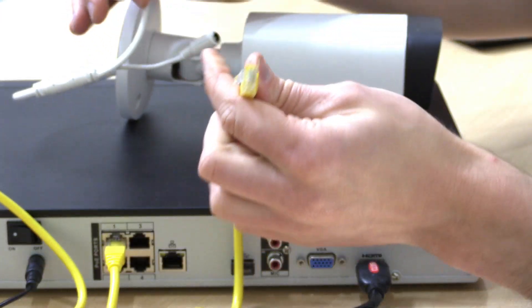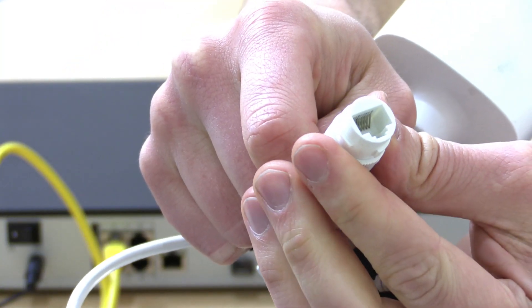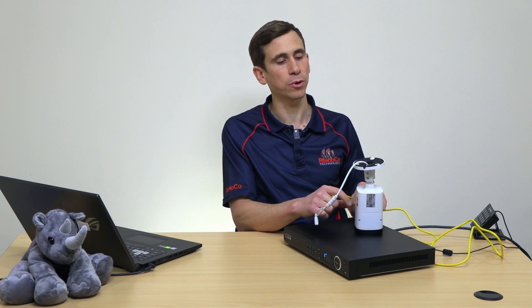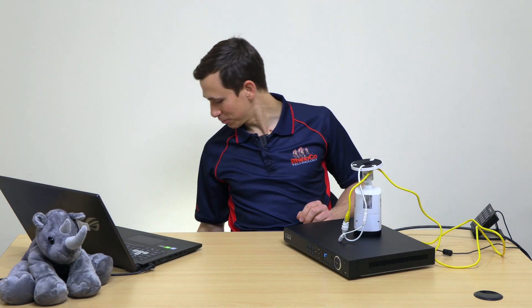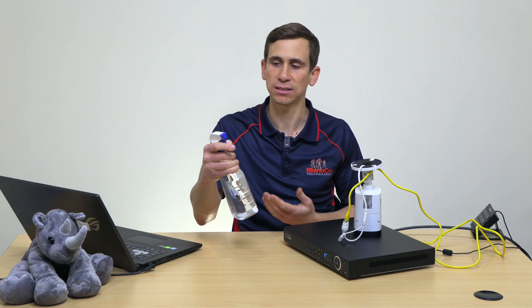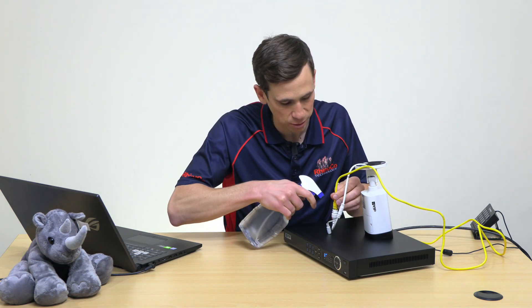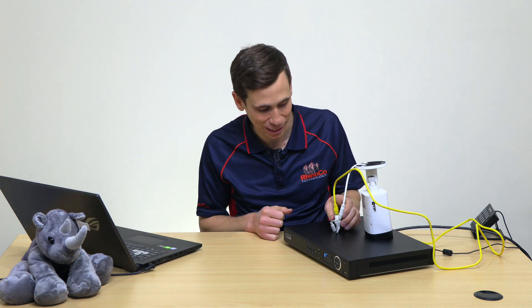Right now there is zero corrosion on either this RJ45 plug or in the socket itself - you can see the socket is perfectly clear of corrosion. Now I'm just going to prop this camera up on its side so that you can see it for the next step, which is of course adding a little bit of moisture. This is just plain old tap water - nothing special about it. I'm going to add a little bit of moisture to the plug, not really that much, just enough to demonstrate how easily this happens and how little moisture it takes.